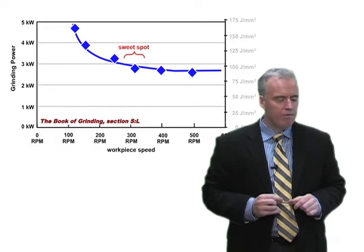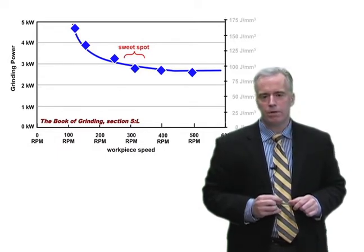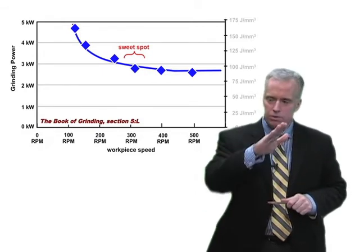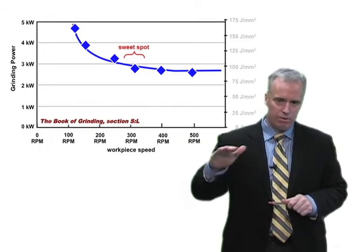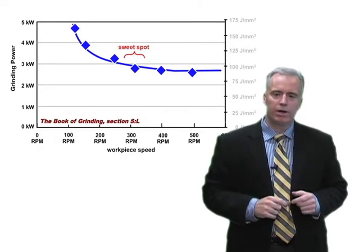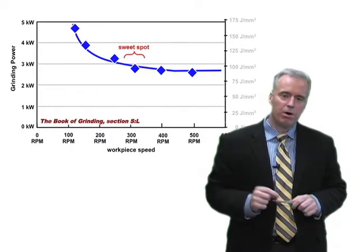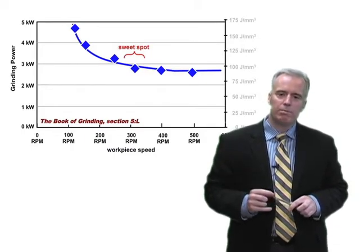When you run at a faster workpiece RPM, your wheel acts softer, so to speak, and your power goes down to a kind of steady value. If you run at a very low RPM, your grit penetration depth gets very small, you get a lot of rubbing, and your power goes up.